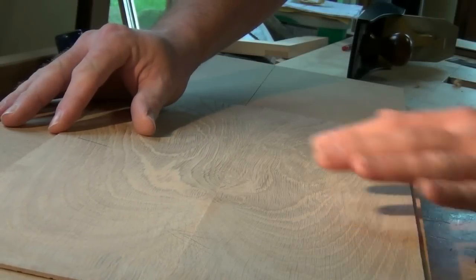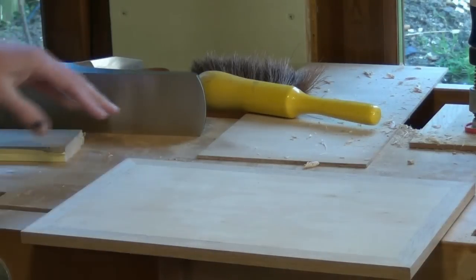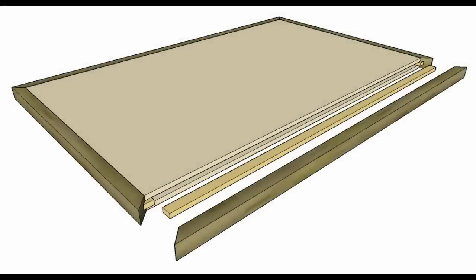Last time we prepared the veneers for our doors and today we're going to produce the cores for those doors. The door cores are built up from a ply or MDF panel which is wrapped around the outside with solid wood attached by a plywood spline.